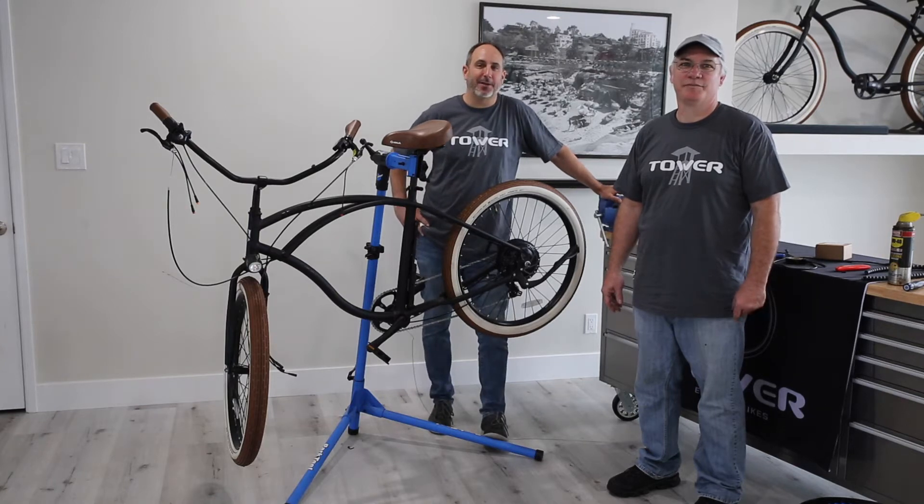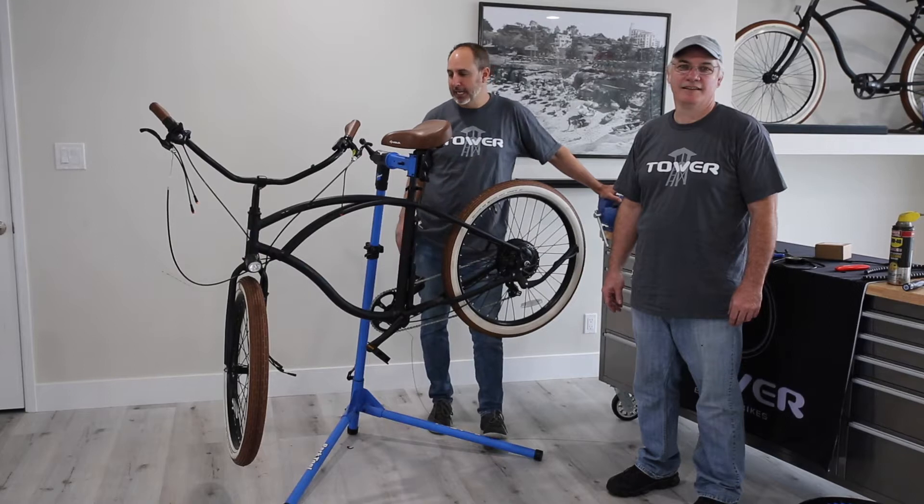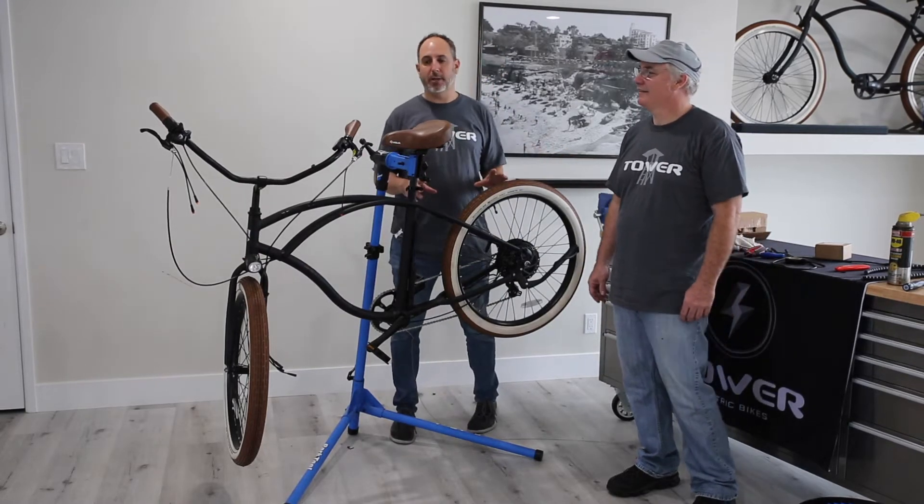Hey again guys, this is Stefan Arstahl, the founder and CEO of Tower Electric Bikes. We're back here with Ray, our resident mechanic. We're going to do step two of replacing the entire electrical component on the bike.